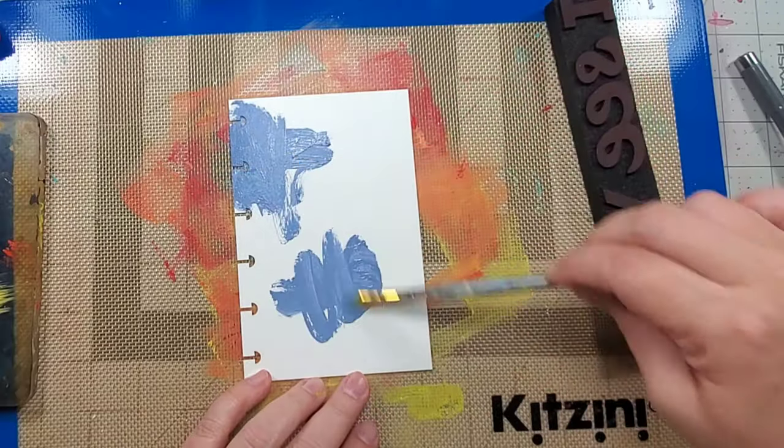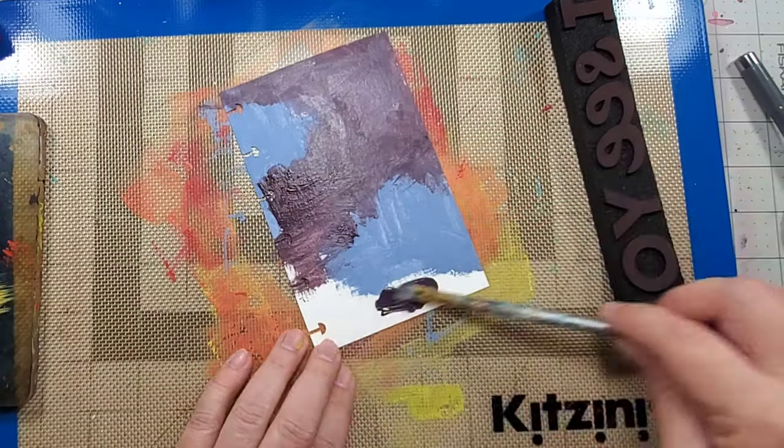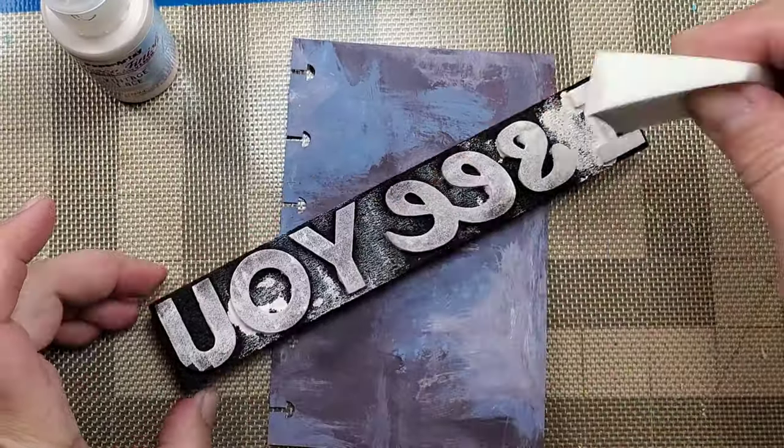On this page, I loosely add some Paper Artsy paint to the background. When dry, I use the lighter shade for the foam stamp and apply the stamp in a staggering format.